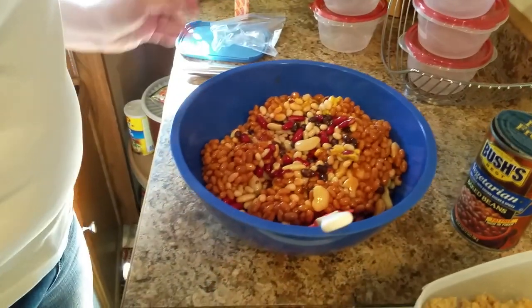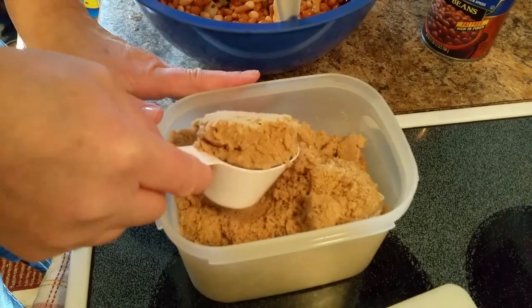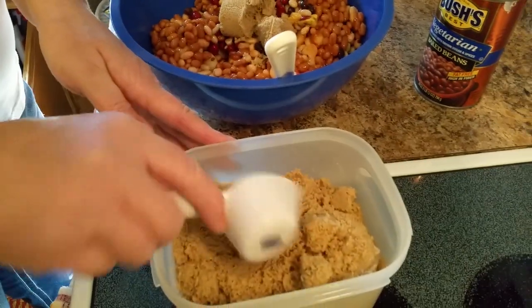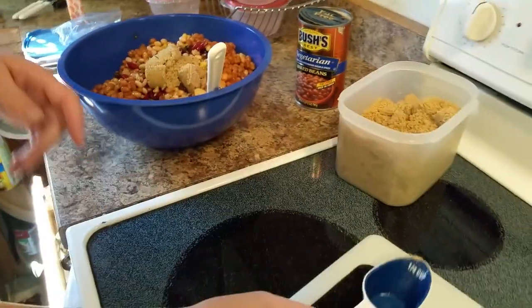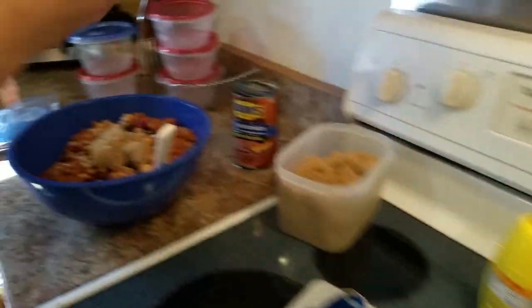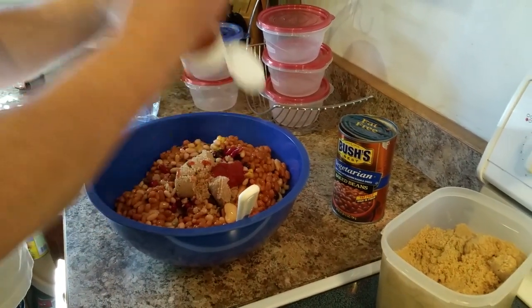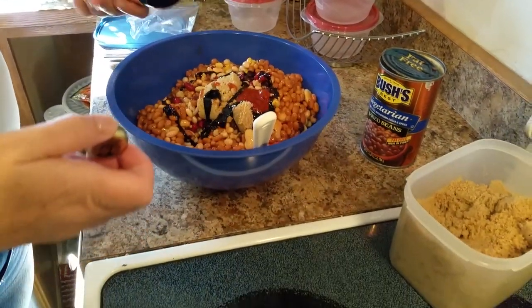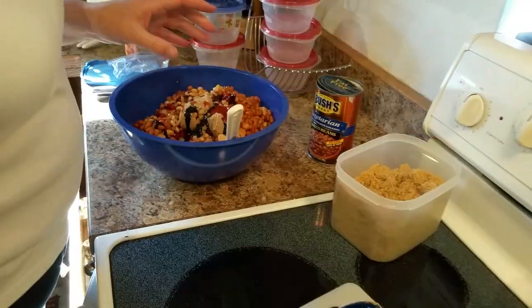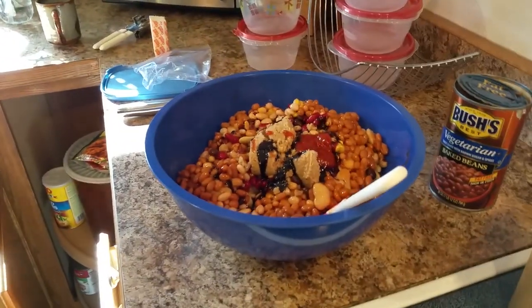Don't over stir it because you're going to break up the beans. We're going to do about three-quarter cup of brown sugar. If you like them a little sweeter, put more in — I love brown sugar. We're adding some ketchup. Now let's throw in a dash of molasses. The recipe does have this measured out, but we are just kind of ad-libbing, winging it as they say.